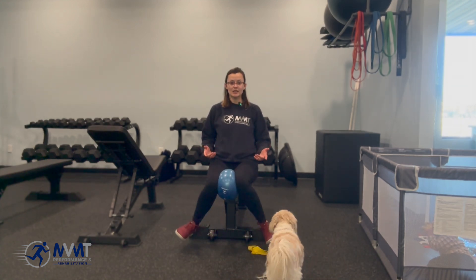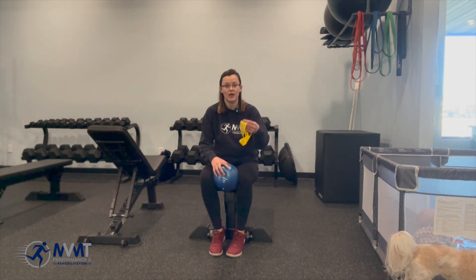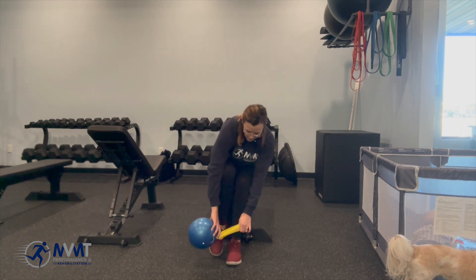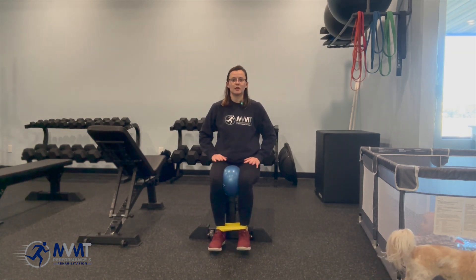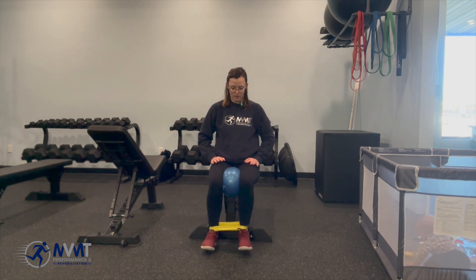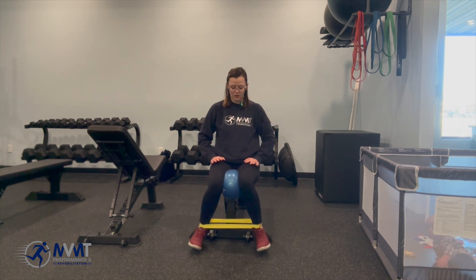As this gets easier and you feel like you have really good control and your range of motion is good, then we're going to add a band — starting with a lighter resistance band around the ankles — keeping the ball still for stability, and then pushing out into the band. Control on the way back. We want to make sure that you're not slingshotting it — just taking that slow and controlled on the way back in.